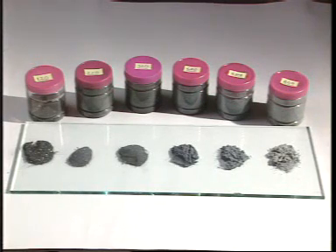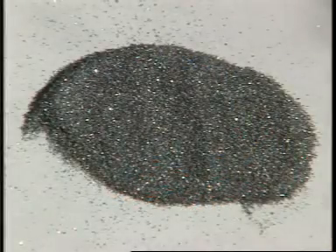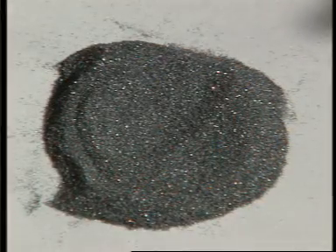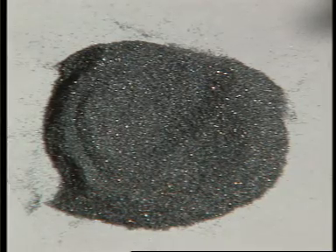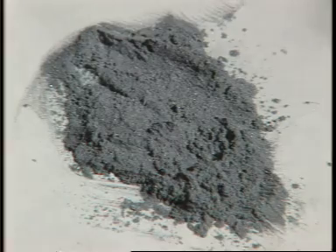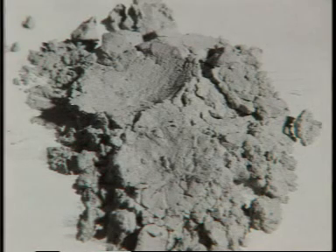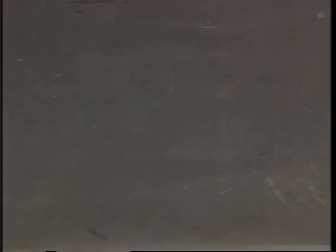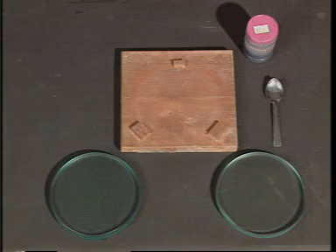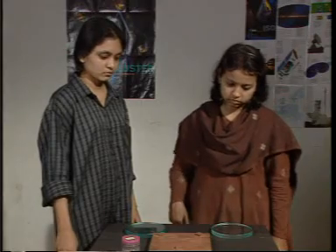These bottles have different grades of carborundum powder which we will use for grinding the mirror. Carborundum powder is basically a material somewhat like sand, only that it gets finer as you go to higher grades. This powder will be used to grind the mirror — giving a concave curve to the mirror — and then smoothen its surface. Manvi and Vinaya will take us through the complete process of grinding the mirror.